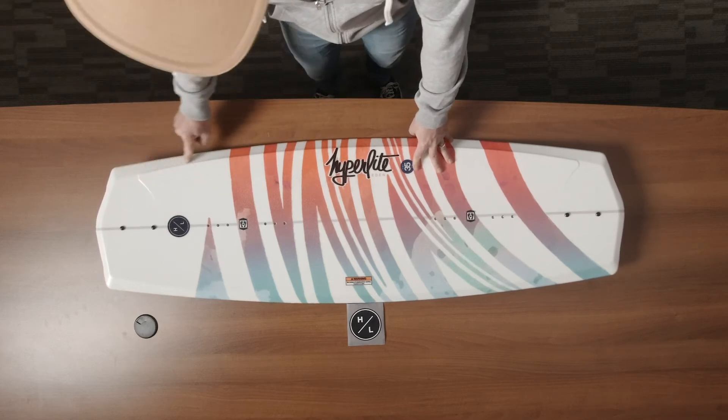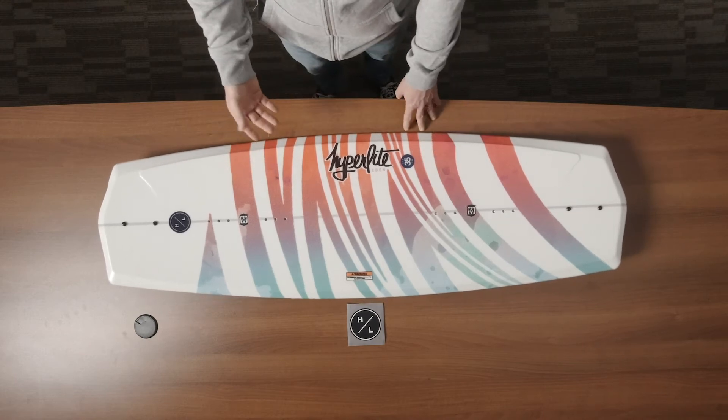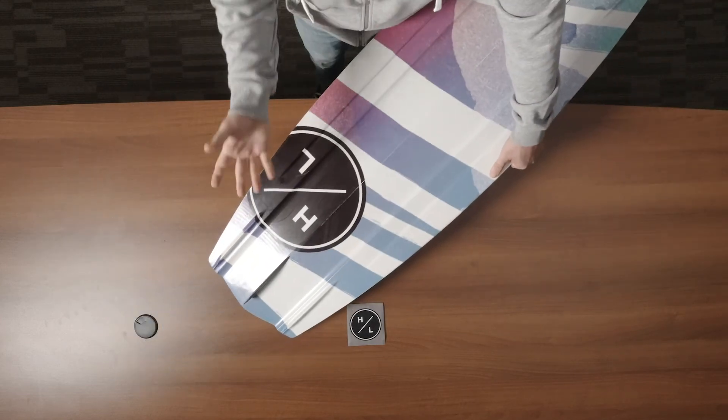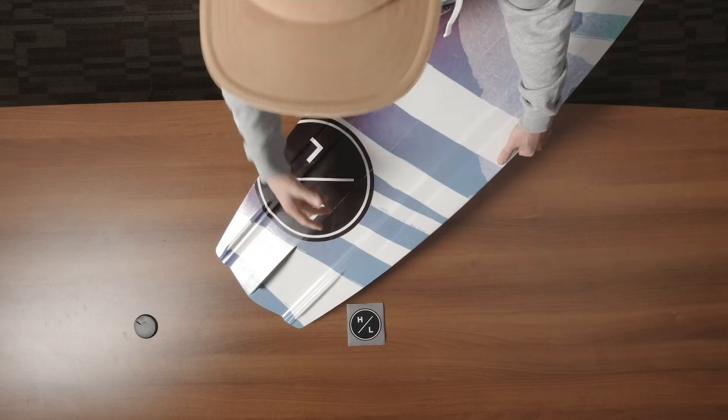We combine that with an elevated toe riser just to give you a little additional leverage, and it'll make your toe side cut that much easier. We then move into the base of the board. You'll notice that it has two molded in fins and a removable center fin, great for tracking.